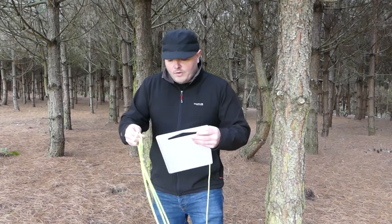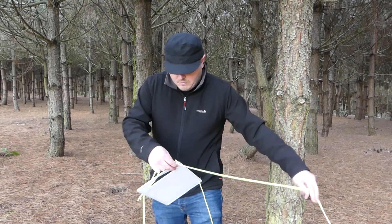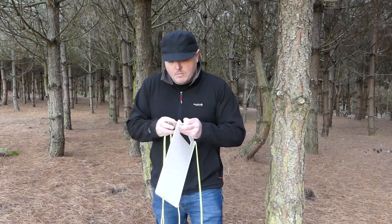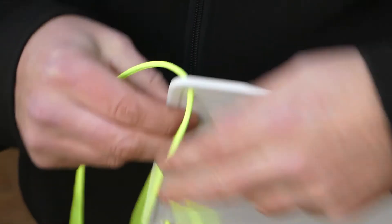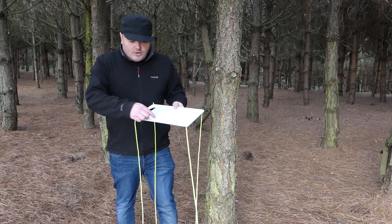Do this on all four corners. Now I've got the cord attached to all four corners. I'm just going to cut a little notch here to nestle up against the tree.